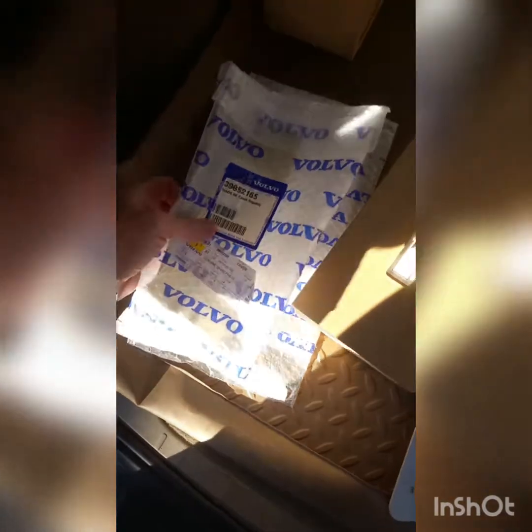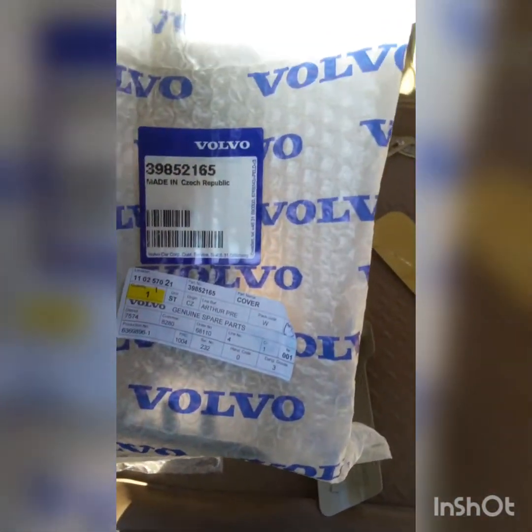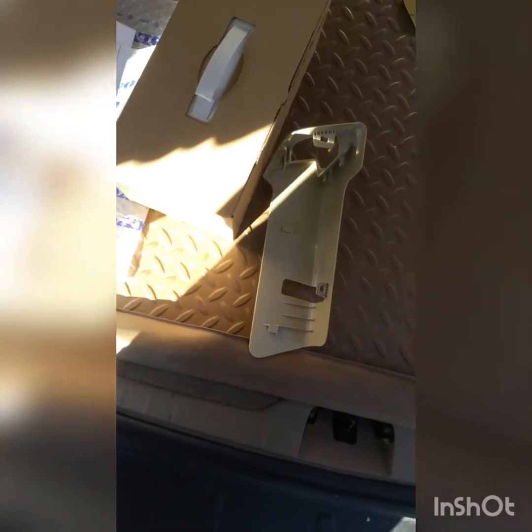We ordered parts online. These are genuine Volvo parts — the lock mechanisms for about $47.